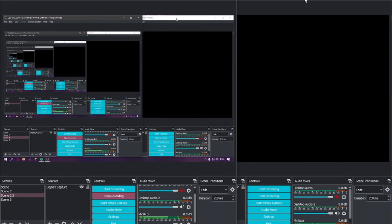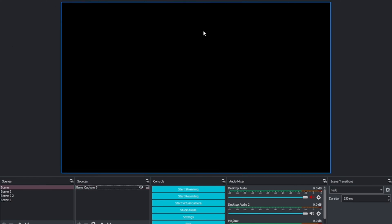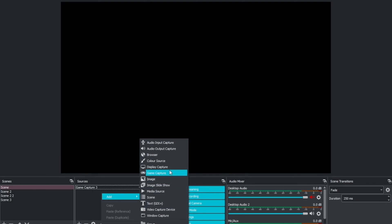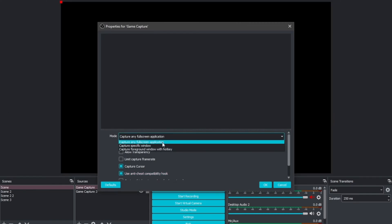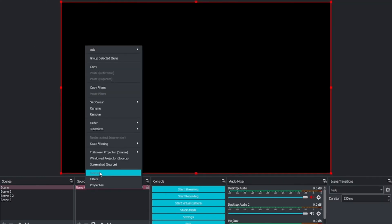So this is OBS. You start off like this. What you want to do is add the game you're currently seeing, because when you use the streamer cam in Rec Room it'll show what your streamer cam is currently seeing. Right-click on Sources in OBS, go to Add, select Game Capture, then Create New. It'll come up with a menu — usually I go to Capture Specific Window and then click on my window.